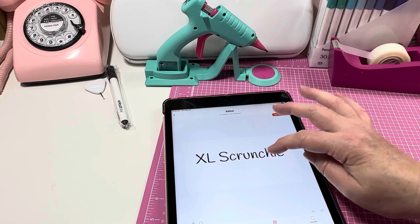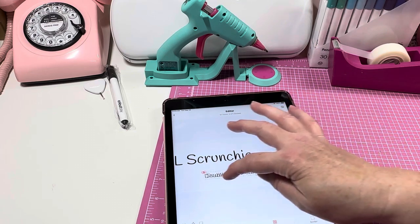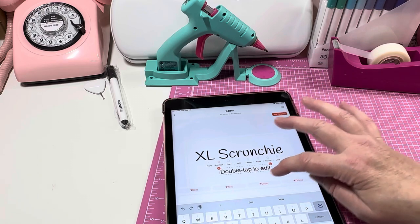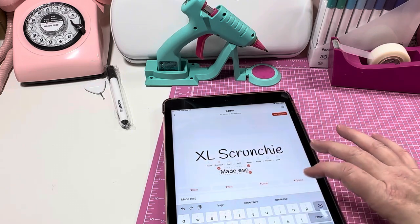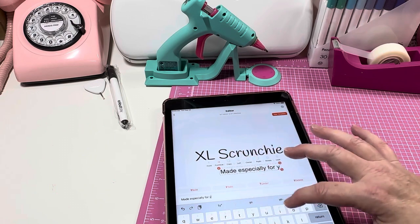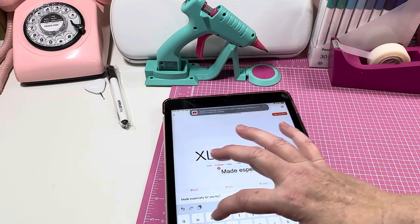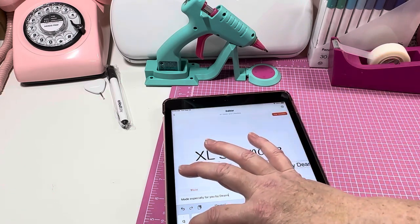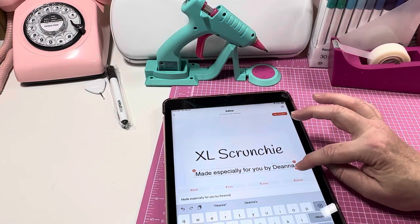I made the 'Excel Scrunchie' text larger, and then I needed another text field because I put 'Made especially for you by Dina' underneath it. I double-tapped, typed that out, and shrunk it down. I moved it over to center it at the bottom — it didn't need to be huge, just something at the bottom.